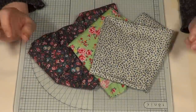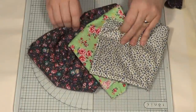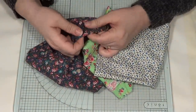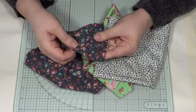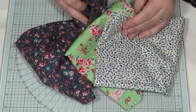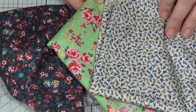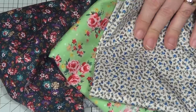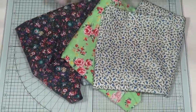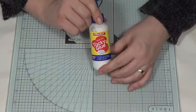Apart from the needle and thread which we'll come to in a minute, the two things you're going to need are some small patterned cotton fabric — the kind you get in fat quarters. I went to my local craft shop and got really inexpensive pieces, under two quid each. I'm now collecting fabric; if I could sew that would be even more exciting, but I'm going to have to look at some of your videos to learn more.